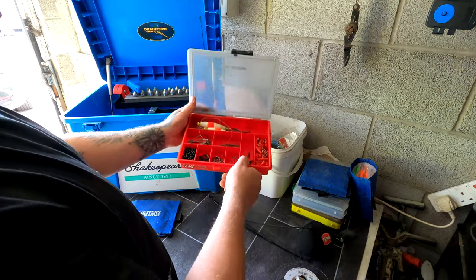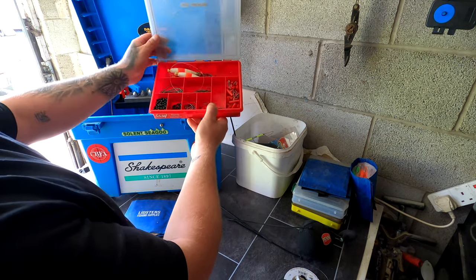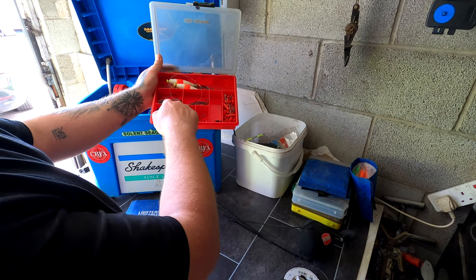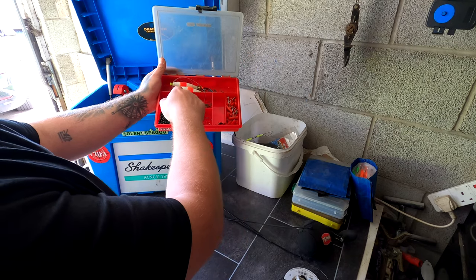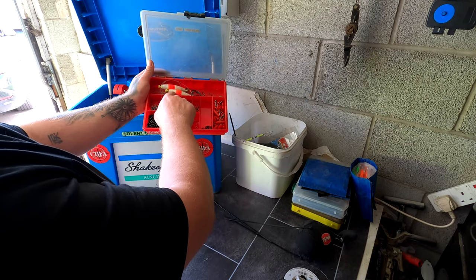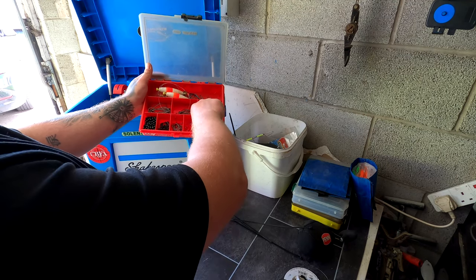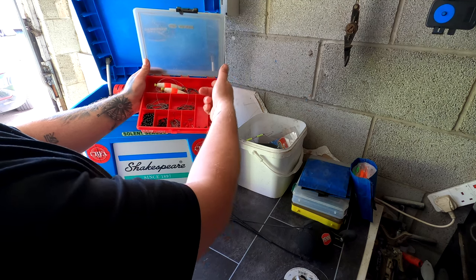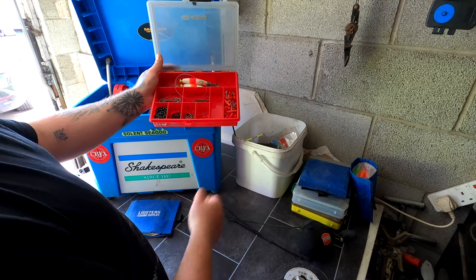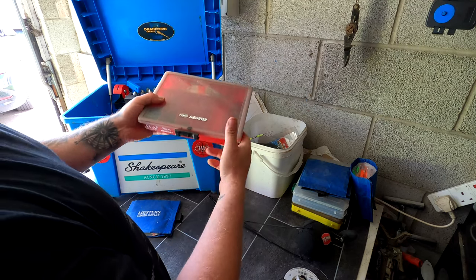The next box I take is one of these little Rayco sorters. We've got some 6mm beads, power swivels, little hooks, bigger hooks, medium hooks. Floats for live bait fishing — this is for prawn fishing really with the small floats. Zip sliders, Thermalinks, bigger swivels, and more hooks. Just a few odd little bits here and there that you're going to need. That also goes in always.